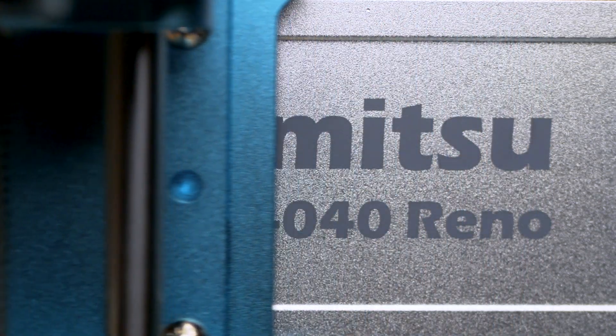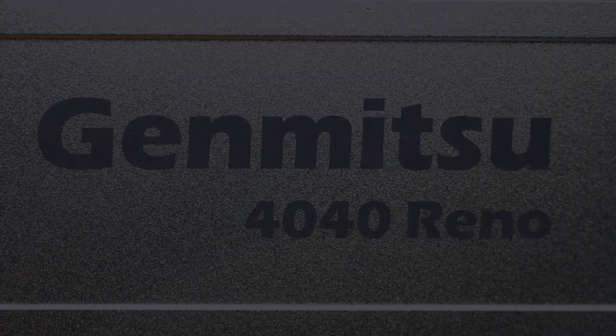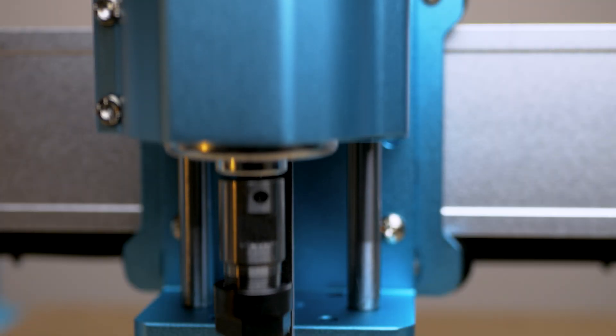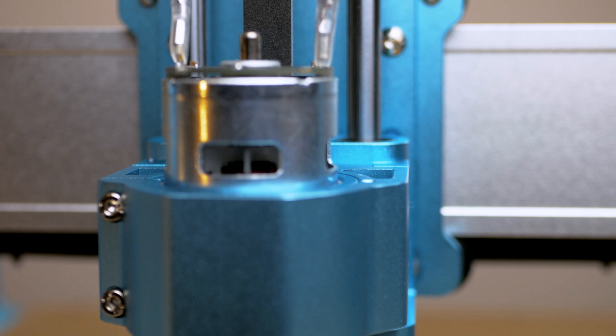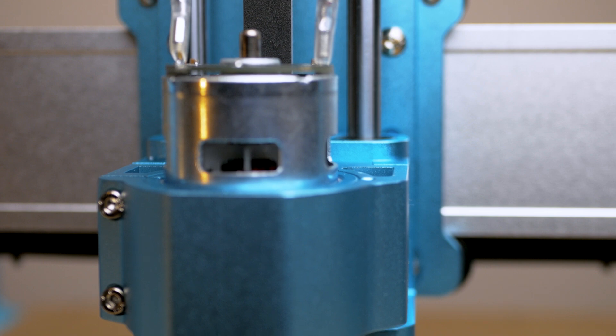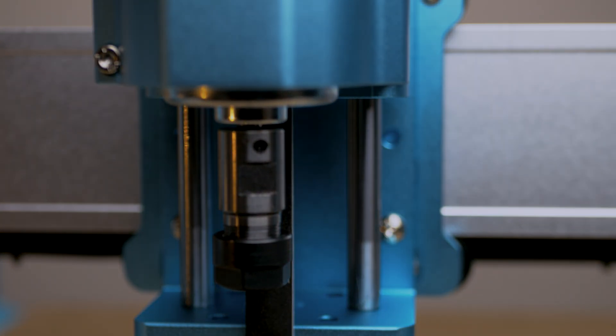Hello, today we're taking a look at the Nugen Mitsu 4040 Reno CNC machine, the latest entry level desktop CNC from Sainsmart. Out the box it comes with a 9000 RPM 75 watt spindle. This is what I'll be using for most of the video to get an idea of what you can and what you can't expect from the Reno out of the box.